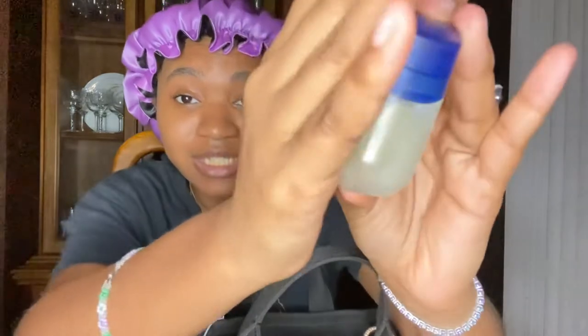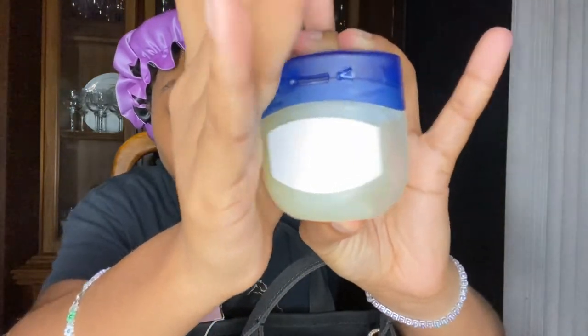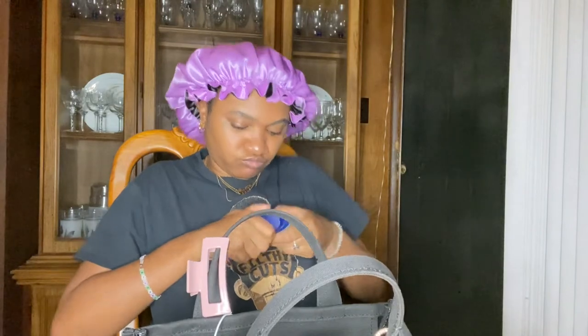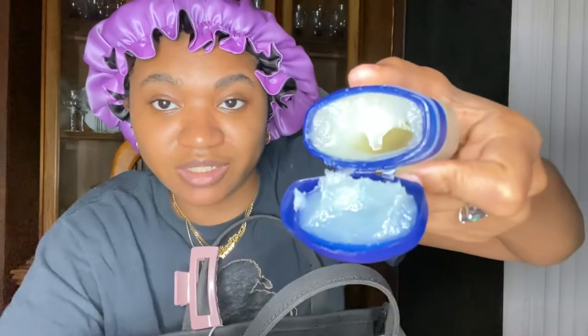Throughout the day I like to put my hair up. I also have Vaseline, but it melted in this California heat — you can see it's all pooled at the top. I'm still gonna use it though.